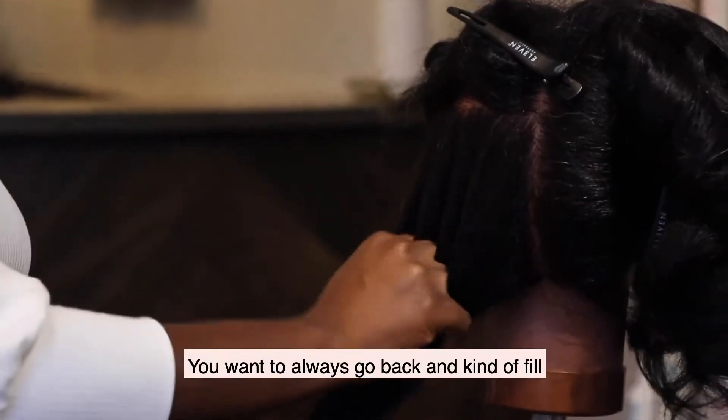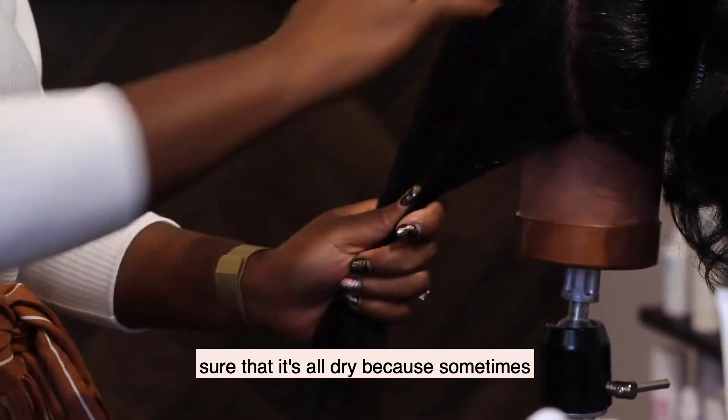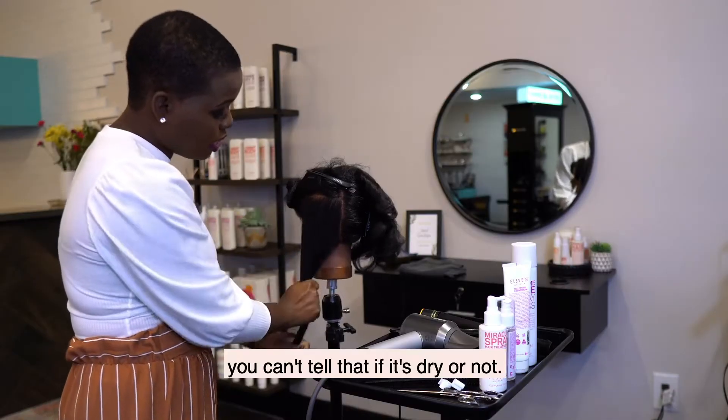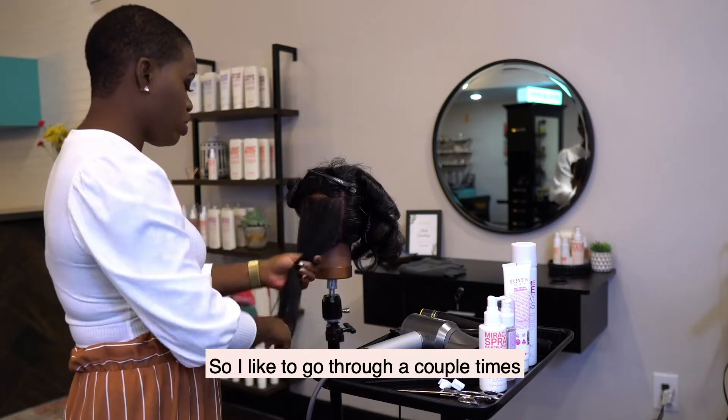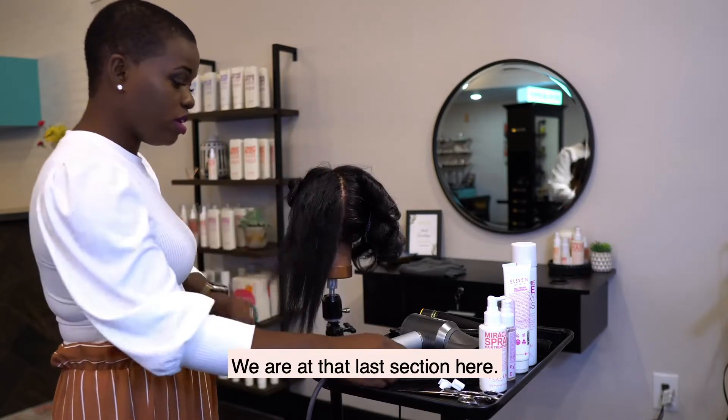You always want to go back and feel the hair once it cools to make sure that it's all dry, because sometimes with that heat you can't tell if it's dry or not. So I like to go through a couple of times and feel. Alright, we're at that last section here.